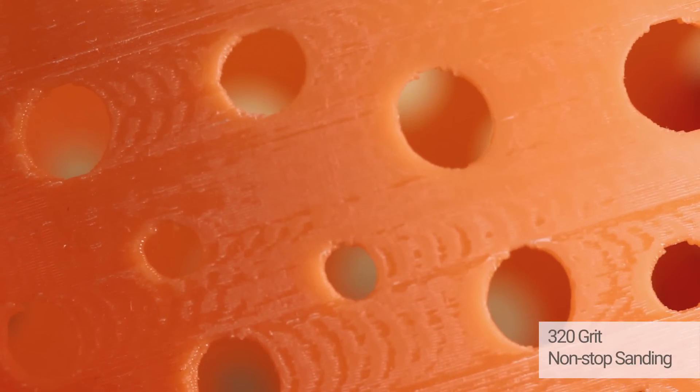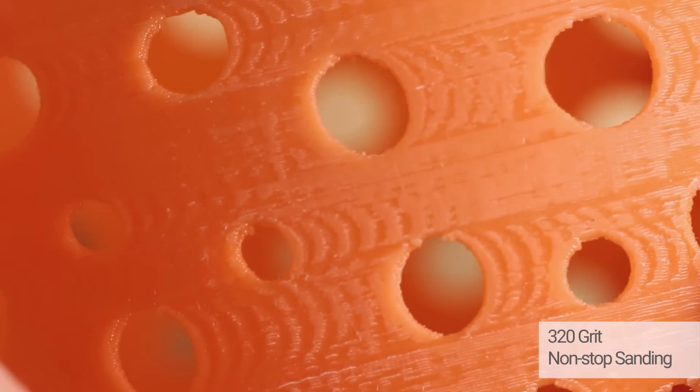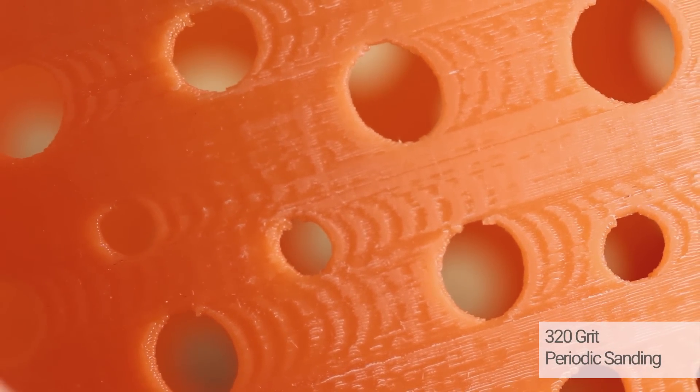320 grit non-stop sanding looks smoother with less PLA smudging and the stringy surface seen with non-stop 100 grit is reduced. 320 grit periodic sanding looks relatively the same as non-stop. Surface is very smooth.